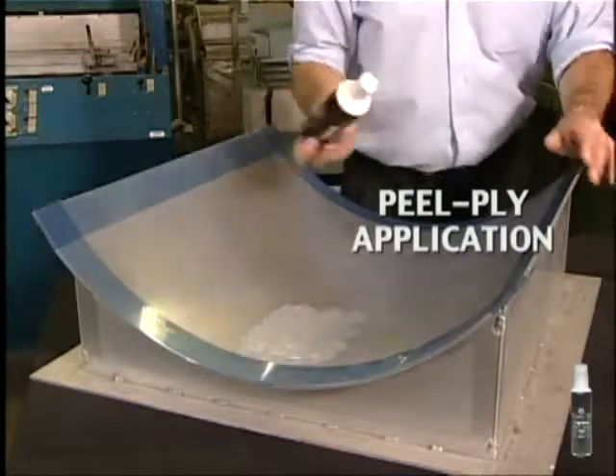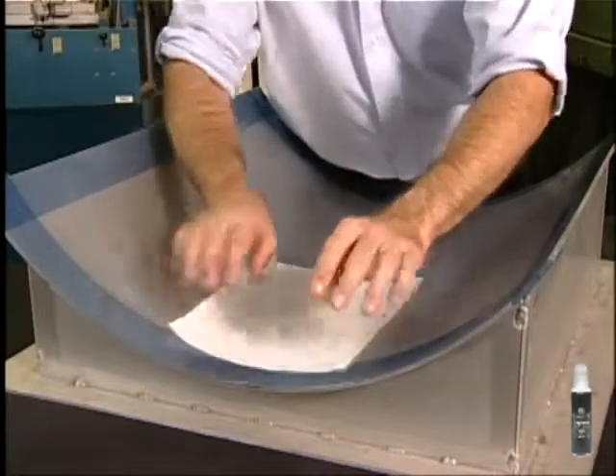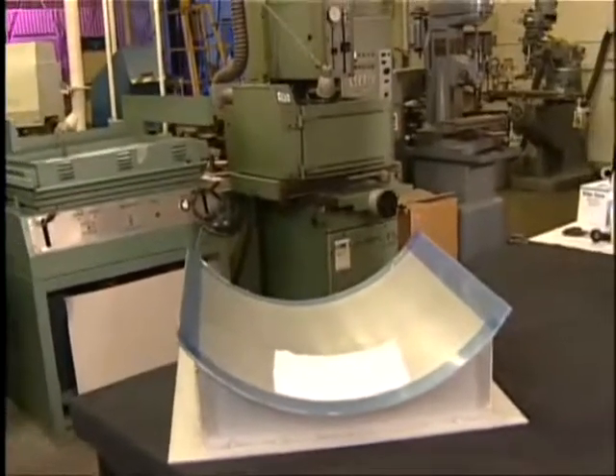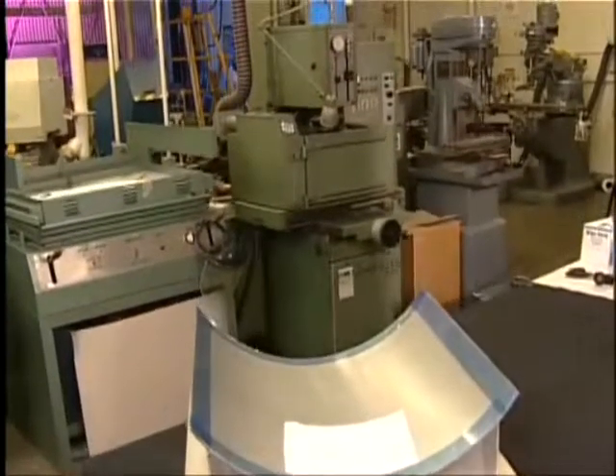When dry, PregMagic will have turned from a milky white to completely clear. PregMagic can be reapplied wherever necessary. You can see how easy it is to use the waterwork system. Enjoy happy and healthy molding!